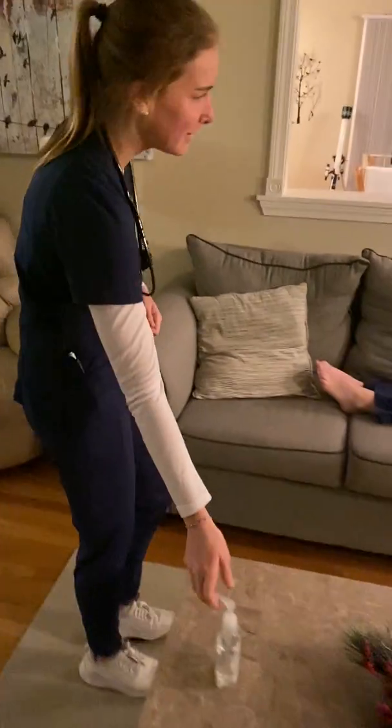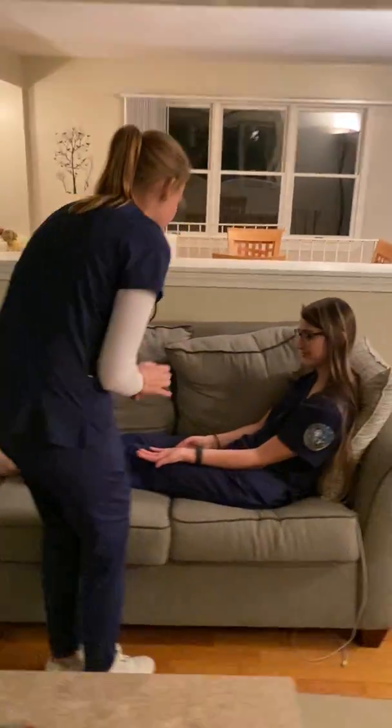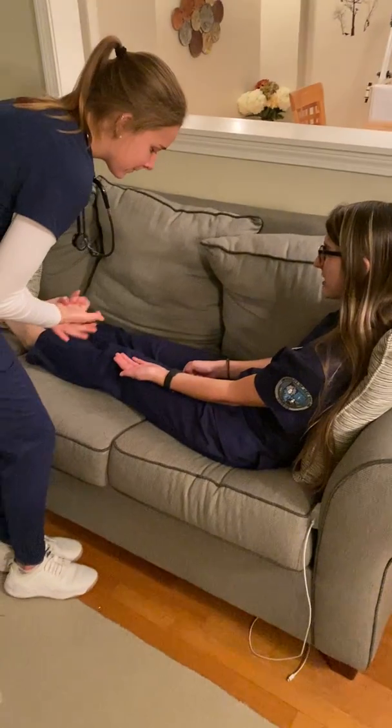Hi, I'm Emily, a student nurse from UNE. I'm here to do your head-to-toe assessment. Can you just confirm your name and date of birth for me, please? Alexis Ferrius, 642000.